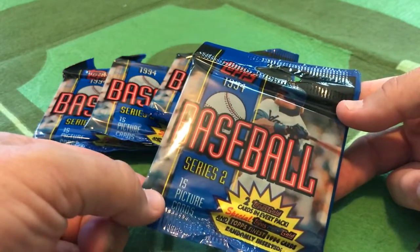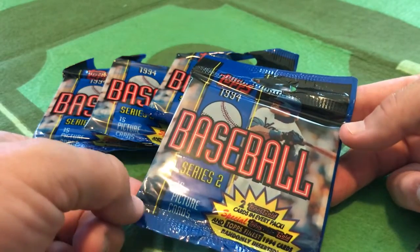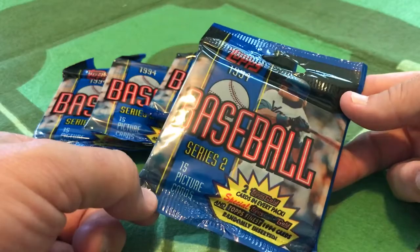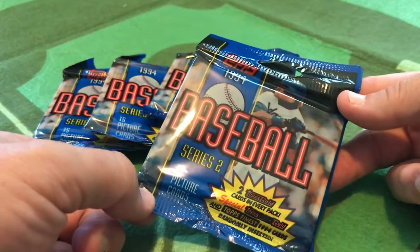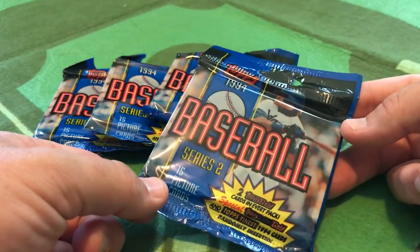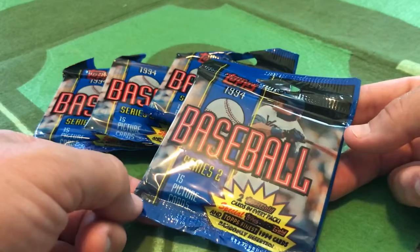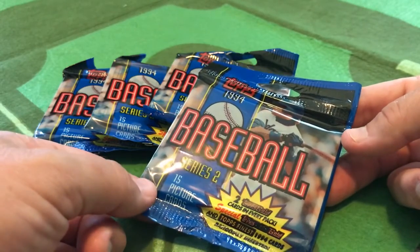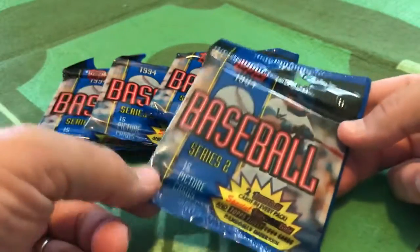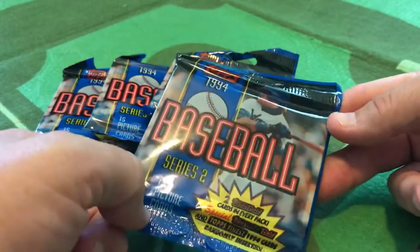We do need to discuss the '94 Topps set and peel back the scab here — take a look at baseball then, baseball now, and the baseball card industry. One good thing about now compared to 1994: the hobby is a lot healthier. Even though you have fewer card shops, fewer and smaller card shows, and somewhat of a monopoly with exclusive rights — Topps for baseball, Upper Deck for hockey — I think the hobby is in a much healthier situation now than it was in 1994.